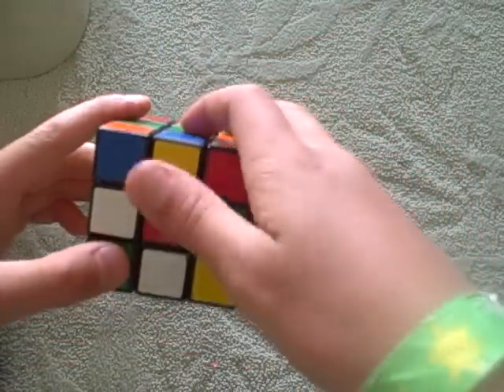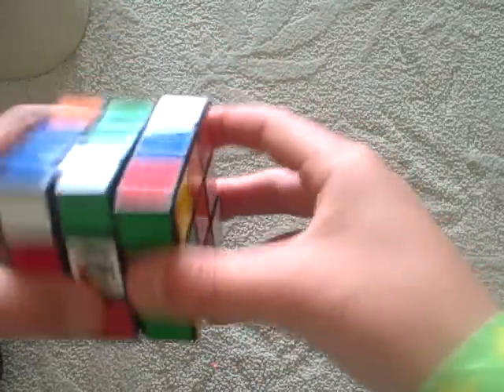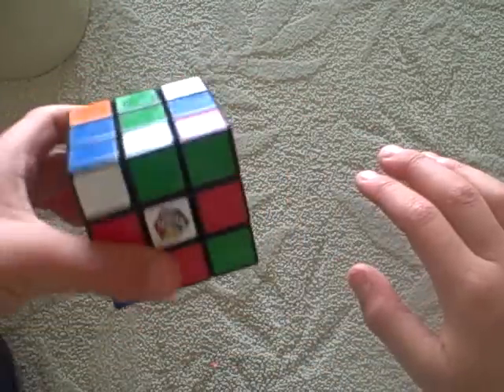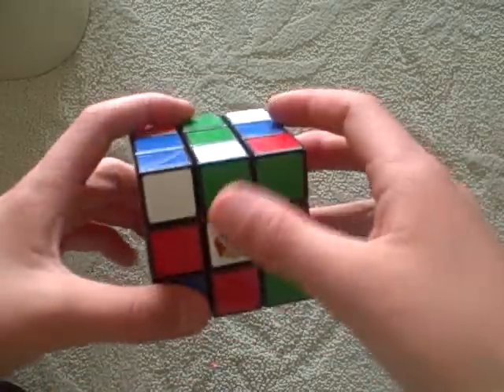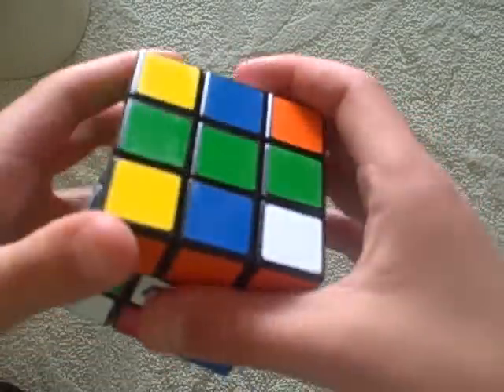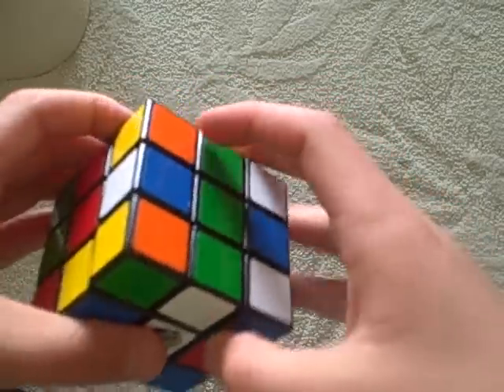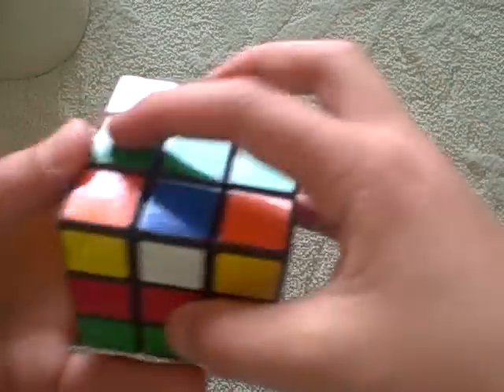Now we need a green and red centerpiece. Here's a green and white, so let's get it with the whites. It's in the right place, but flipped the wrong way — green, green, white, white. So what you do is this — here comes your first algorithm: front inverted, up, left inverted, up inverted. Like that. Flipped the right way, and you didn't mess any of this part up.